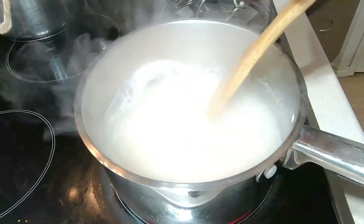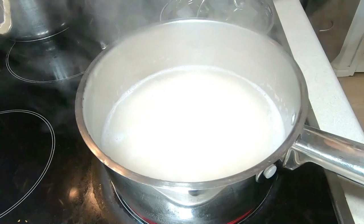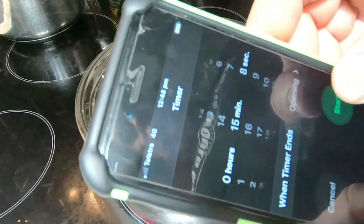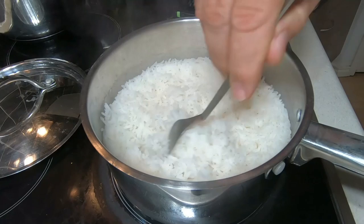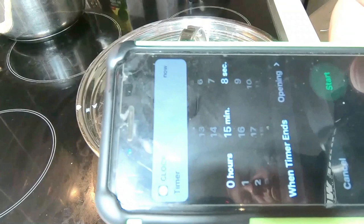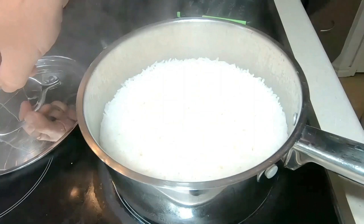Now once it comes to the boil, lid goes on — and this is a critical point — make sure you turn your temperature down to low, because we want to steam the rice now. We don't want to boil it. We don't want it all jumping up and down and breaking up. Pop the lid on and then it's 15 minutes from then. So easy. Once the 15 minutes is up you'll see some steam holes coming through the rice. Take the lid off and fluff the rice up with a fork, then just rest the rice. It will stay hot for a good half an hour.